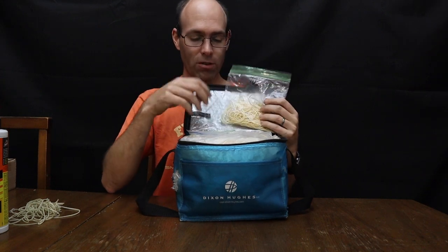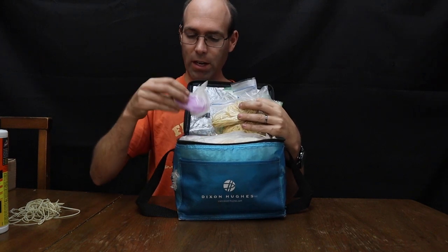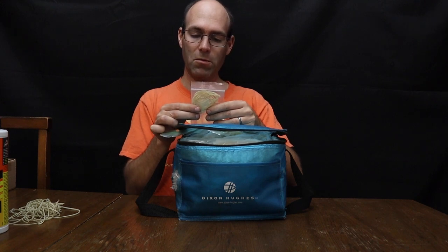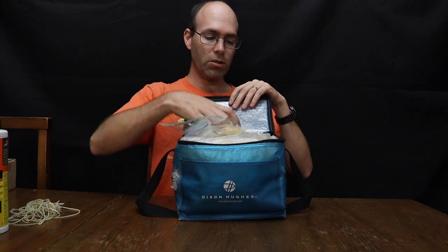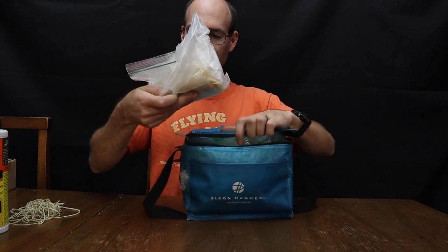I have rubber cataloged by size and batch. Here we have 6.5 inch long, 0.4 gram motors made from June 2016 TAM Super Sport, with some number of partial and full motors in there. I can go throughout this box or bag — I have more of them.